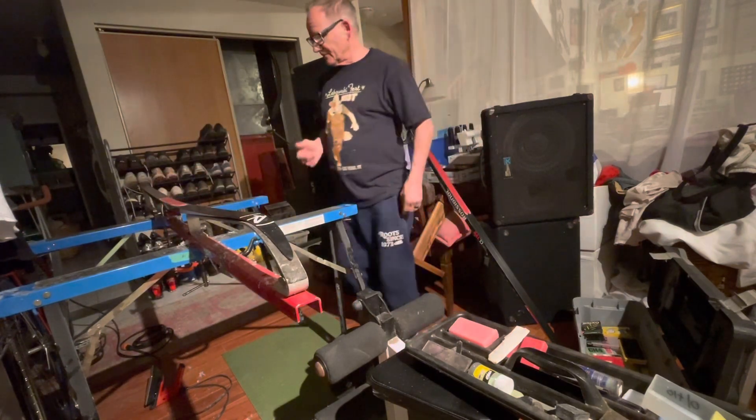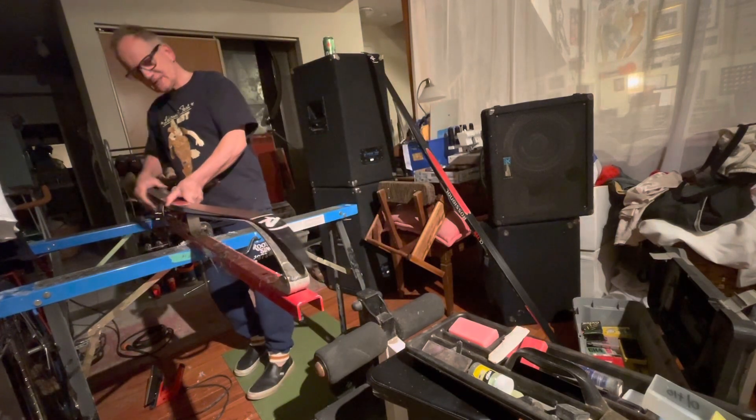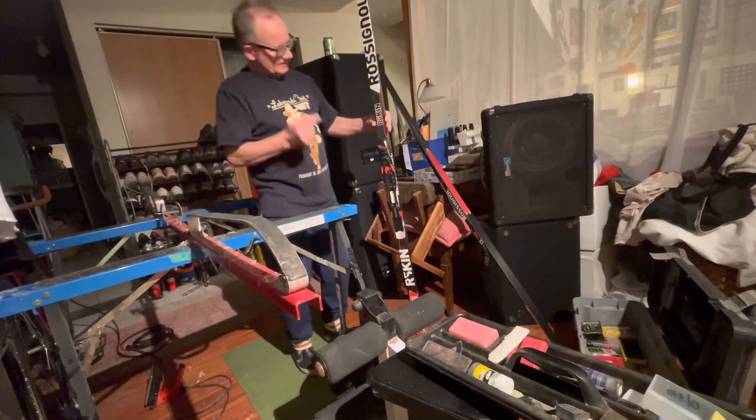That's it. Now we have a pair of skis ready to go — to go as fast as I possibly can, humanly possible, tomorrow morning.